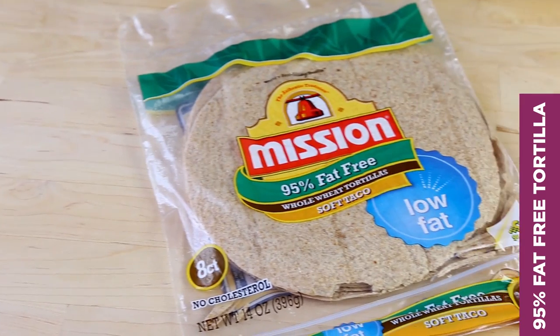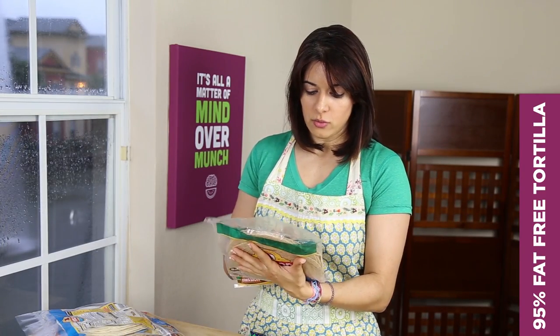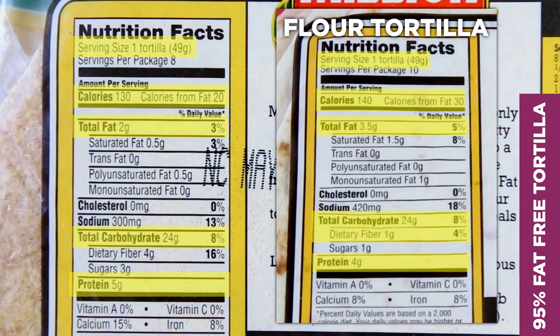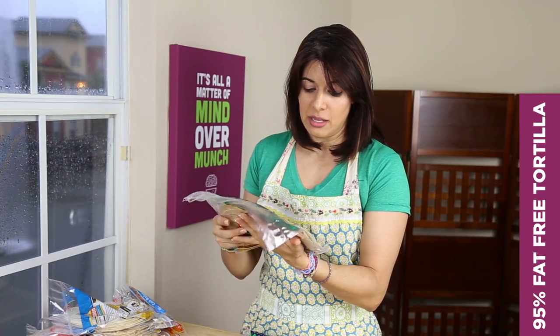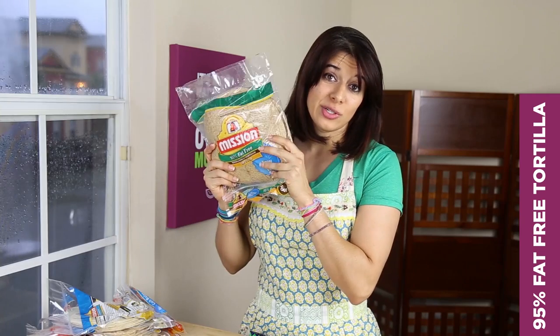Next up: 95% fat-free whole wheat tortillas. It's making a couple of claims — low in fat and whole wheat. One tortilla is 49 grams, the same as the original flour tortilla. 130 calories, 2 grams of fat, 24 carbs, 4 fiber, and 5 protein. The health claim is 95% fat-free — it contains 2 grams of fat versus the original's 3.5 grams, so that's 1.5 grams less. Is that a huge difference? I would probably buy this more because it's whole wheat than because of the fat-free claim. And it is whole wheat — upon review of the ingredients, whole wheat flour is the first ingredient followed by water. The bummer is the third ingredient is brown sugar. So, is this the tortilla for you? Who could know?